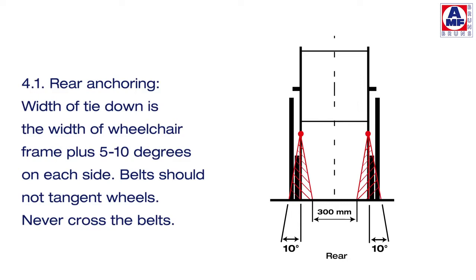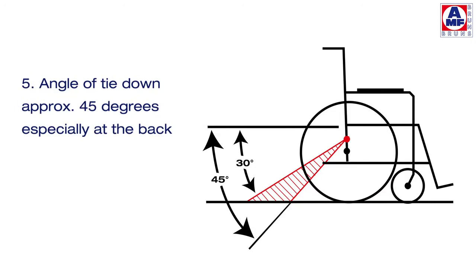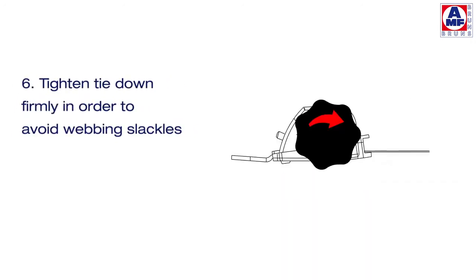Belts should not contact the wheels. Never cross the belts. The attachment points at the front and back should be well apart. The angle of the tie-down is approximately 45 degrees, especially at the back. Tighten the tie-down firmly in order to avoid webbing slackness.